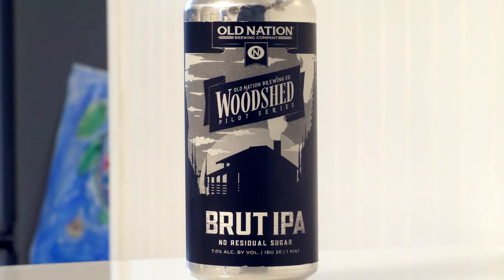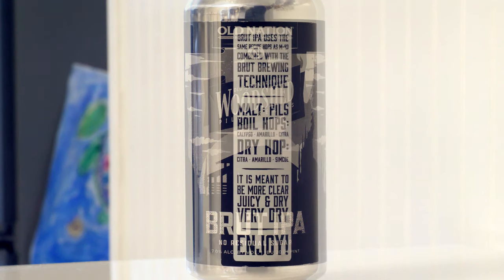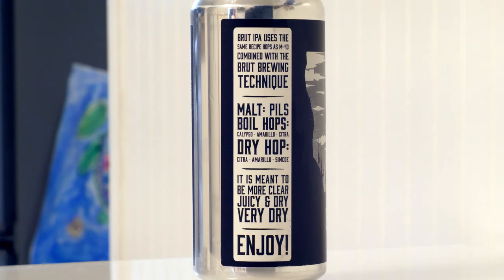Let's take a look at the label. On the front, it's just a plain black and white label - really kind of basic in that it's black and white, but not basic in that there are all these different graphics on it. Across the top it says Old Nation Brewing Company. It says Old Nation Brewing Woodshed Pilot Series, Brute IPA, No Residual Sugar, 7% alcohol by volume, 20 IBUs, one pint. On the side it says Brute IPA uses the same recipe hops as M43.